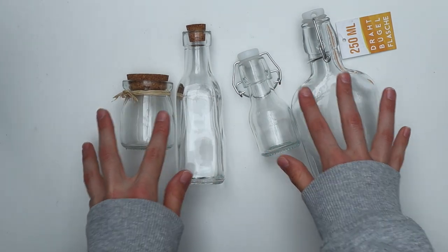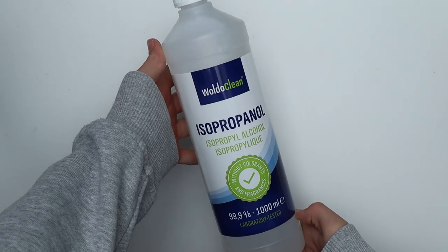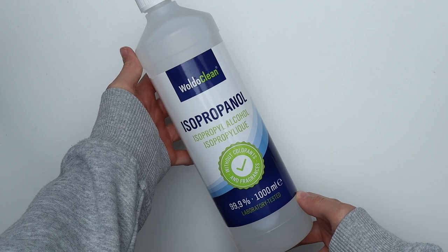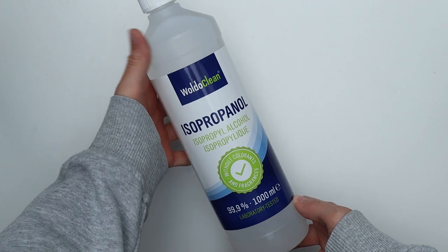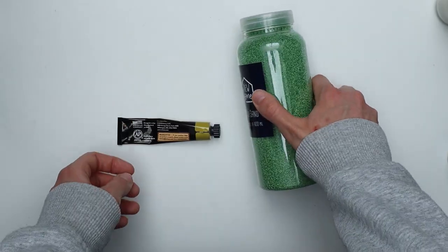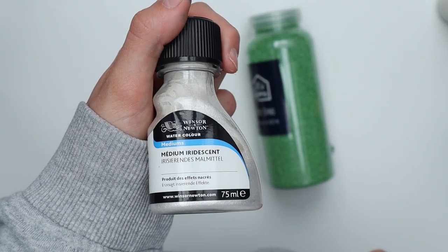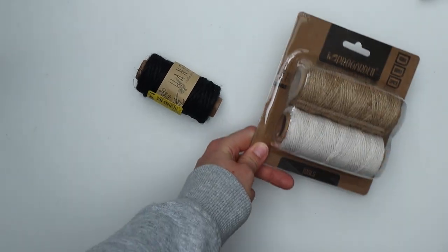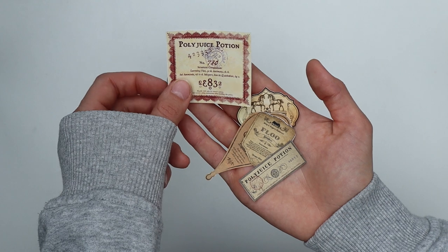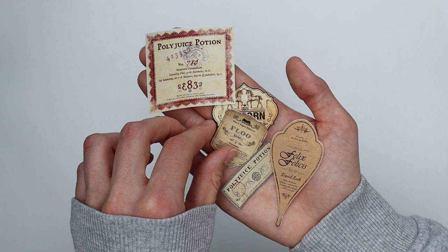First of all, you'll need some bottles or jars for the potions. We'll need something to fill these bottles with — I have some alcohol here as a base. Remember that this kind of alcohol is not meant for drinking; these potions are props, so don't drink them. We'll also need some decorative sand in green, some golden acrylic paint, watercolor paint, and optionally iridescent watercolor medium. If you don't have that, you can also use silver acrylic paint. Then we'll need some twine in the colors of your choice, and last but not least, some potion labels. You can find a lot of printables on Etsy or Pinterest, but you could also design them yourself.